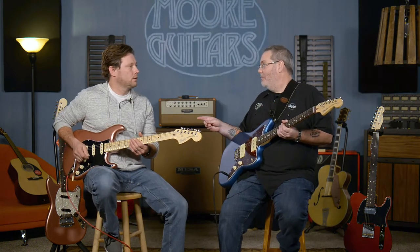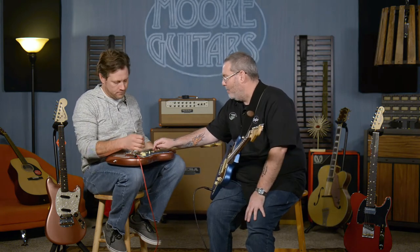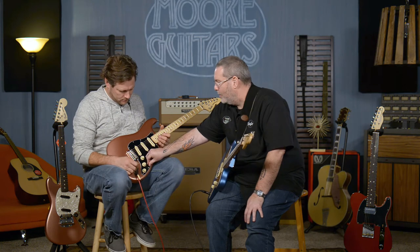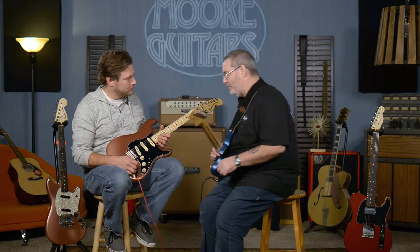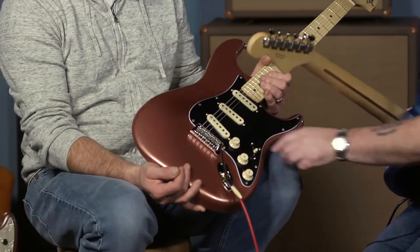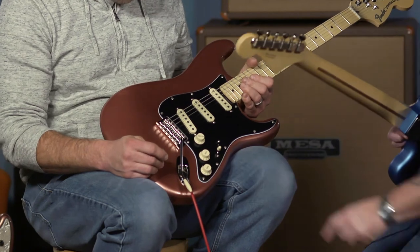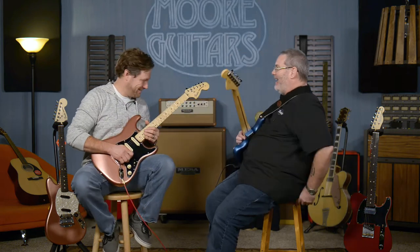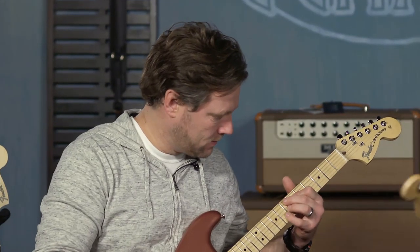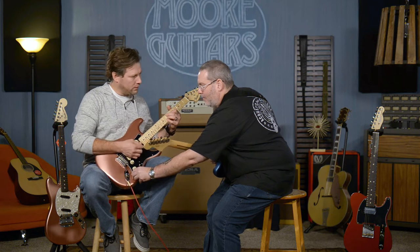Let me show you something that might blow your mind on this Stratocaster. You're pretty familiar with this layout — pickups, knobs, five-way blade and all that, right? What's different about this: in position two, you'd normally be getting these two pickups, but I pull this up and I add this one in. Now I've got all three on at the same time. Both very desirable tones.